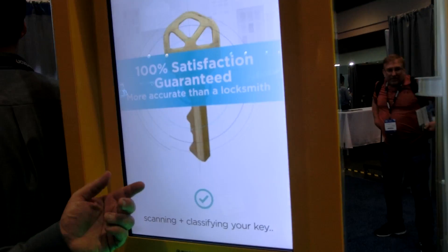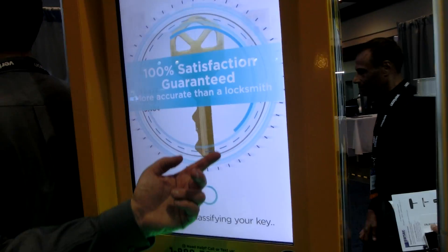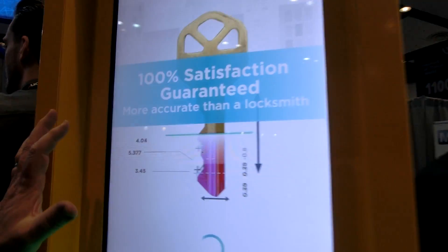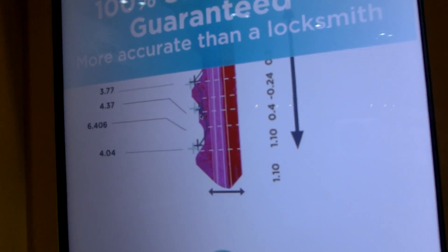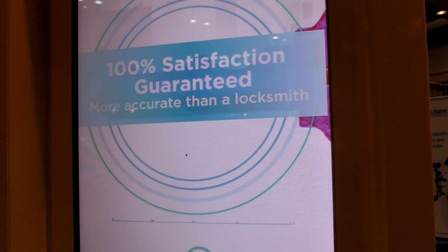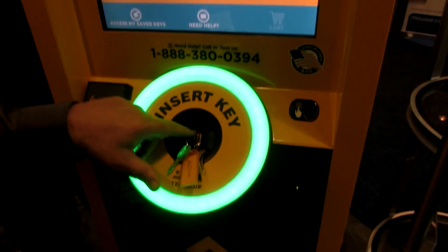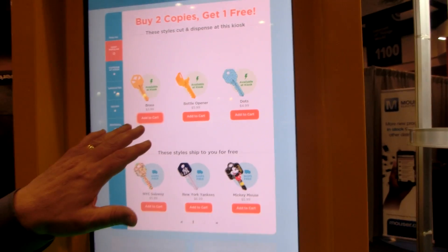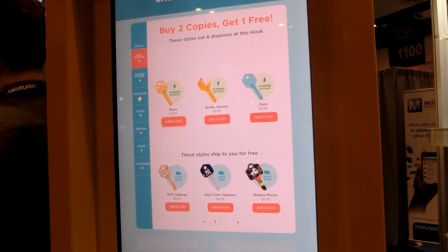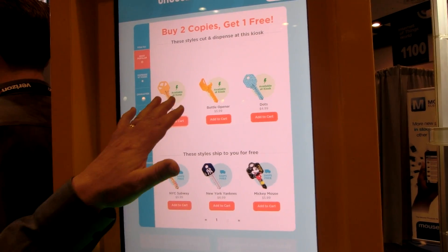We'll stick the key in the slot and what it does is scan the key — it's actually looking at this part of the key to see what blank you need. The machine has 20 different blanks in it right now, which are the most popular blanks, and it's going to see if it can match that. You can see at the top here these three keys are all in the machine — we can cut keys on these.